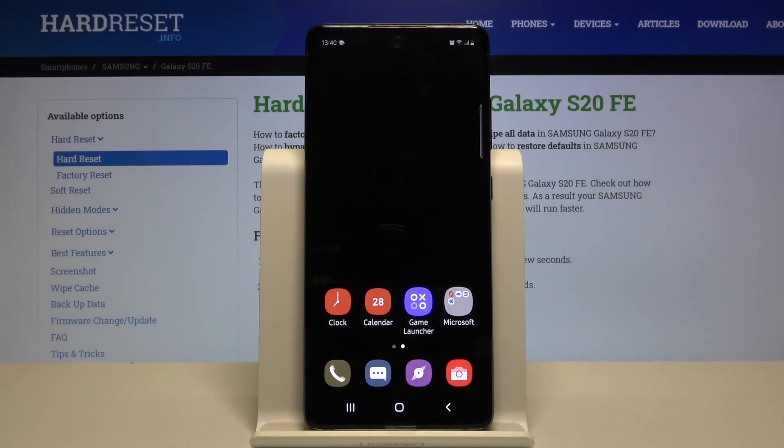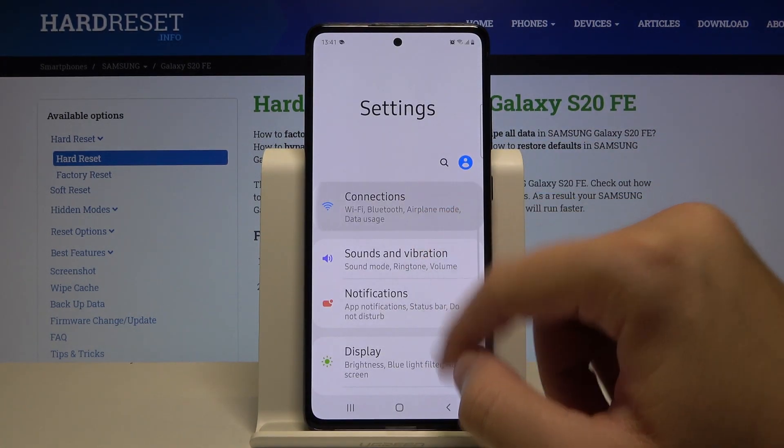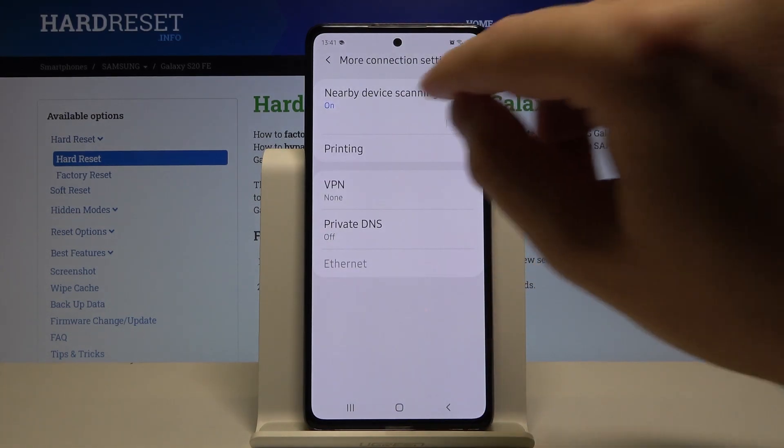Welcome. If you want to connect a printer to your Samsung Galaxy S20 Fan Edition, first you have to go to Settings. After that, go to Connections, then scroll down and go to More Connection Settings, and then tap on Printing.